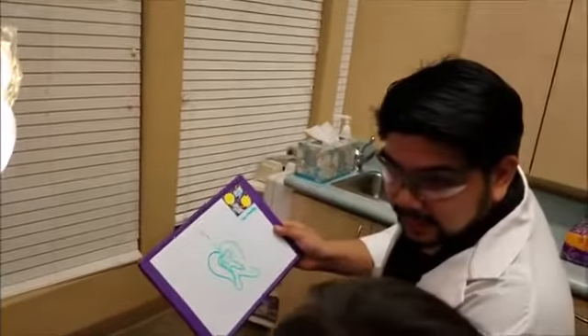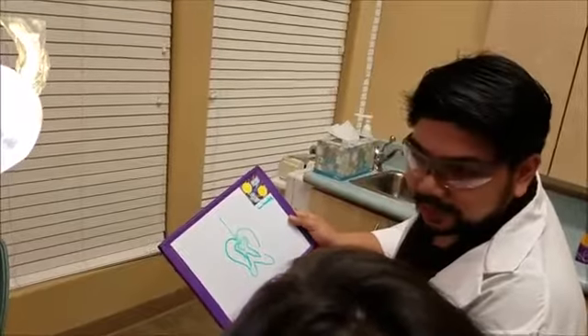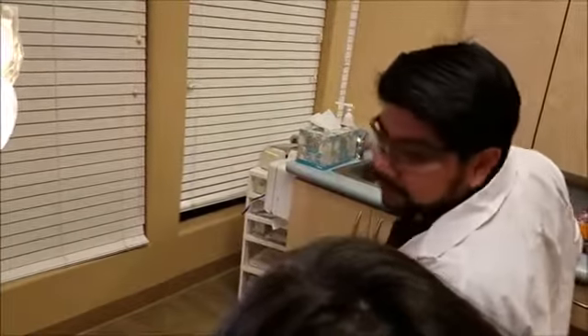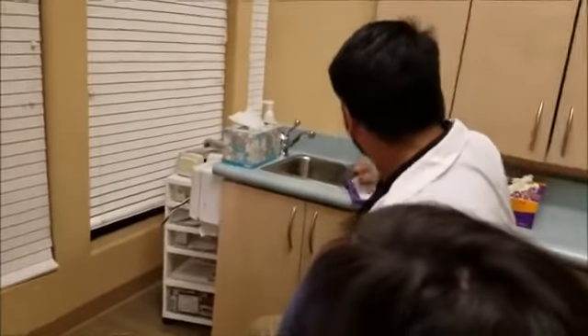So you're not going to want to chew on that side. That's what we're going to do today — we're going to try the root canal and hopefully we can still save your teeth.